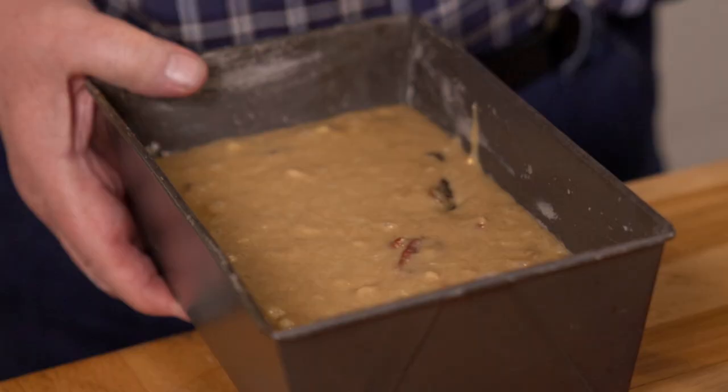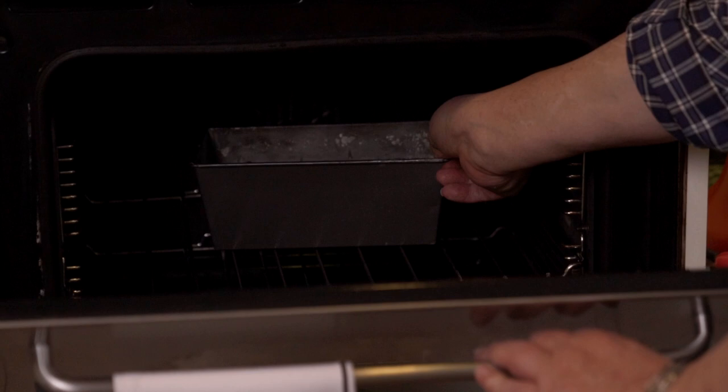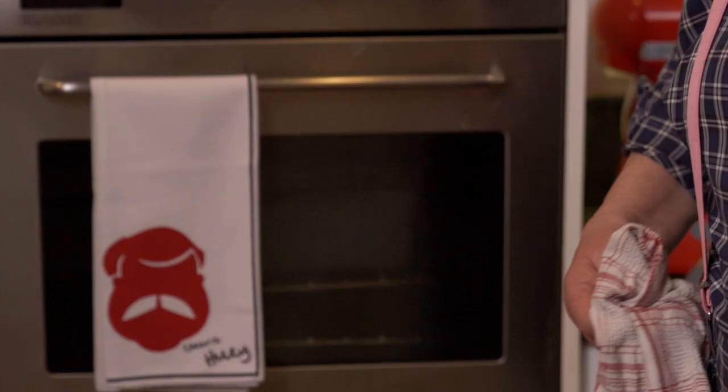That sounds logical! She'd always serve it with a cup of tea, and she'd also cut it in slices and butter it. So that goes in the oven — the oven is 170 degrees, not too high up, for one hour and 10 minutes until a skewer comes out clean.